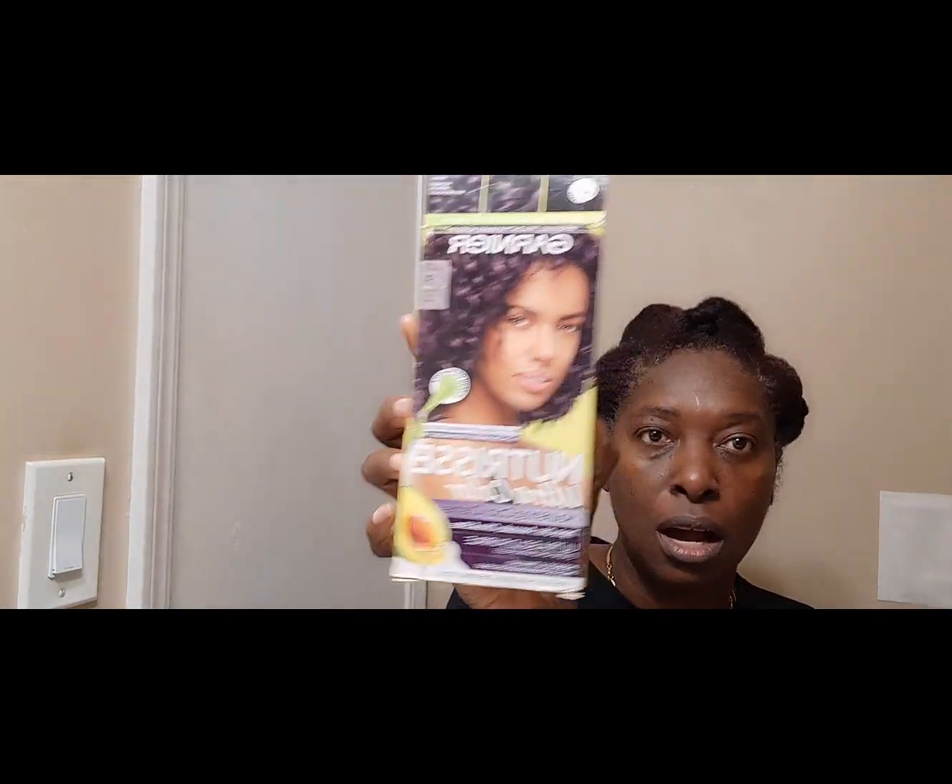I'm gonna dye my hair today. I'll be using the Garnier Nutrisse. The color is deep intense purple. So that's what I'll be doing today. I'm going to read the instructions and then I'll be right back.